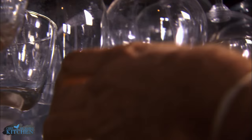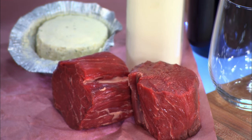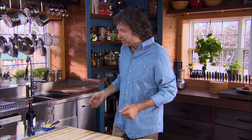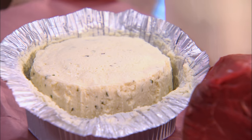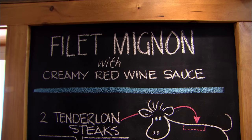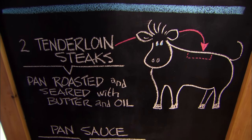Some ingredients are automatic special occasions. When you spend 20 bucks on a pair of steaks, you're going to want to enjoy yourself. Here's everything you need to maximize your return on investment: pan roast a pair of filet mignons and then craft a creamy red wine sauce. Think two steaks, one bottle.